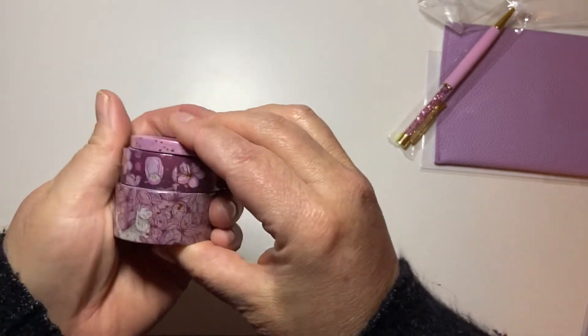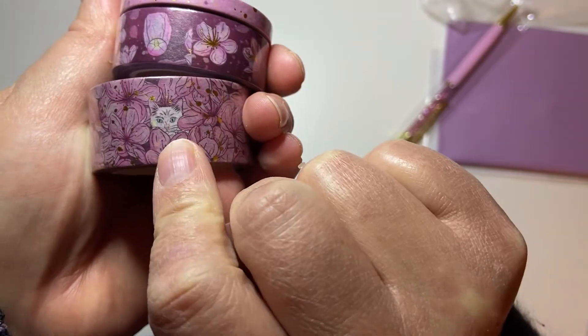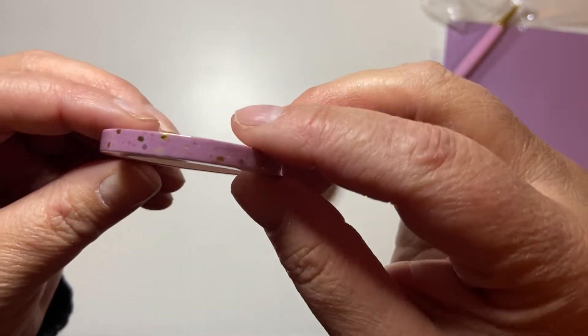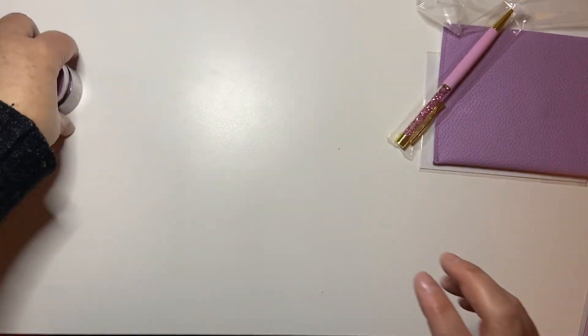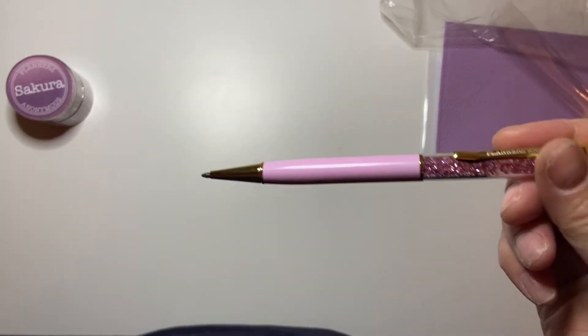So we're going to start with the girl. It always comes with the journaling cards and says, 'I am gentle, but strong, not broken, but beautiful. And I will live life one moment at a time. Sabrina.' And then there's a little thank you card and then everything that's included. We'll go through the die cuts last. So it always comes with this beautiful stamp pack. It has the kitten, it has some lanterns, the tree, a bunch of florals, an ink pot, some more cats, some more florals, and then the girl. Super cute.